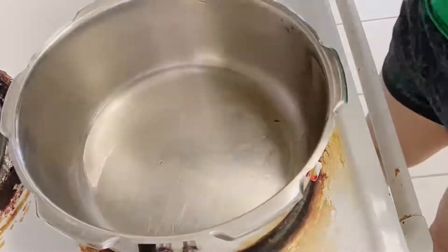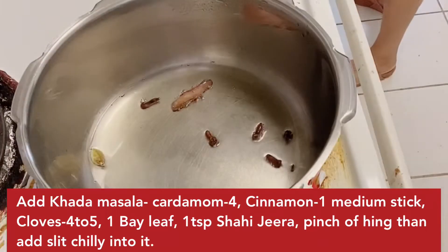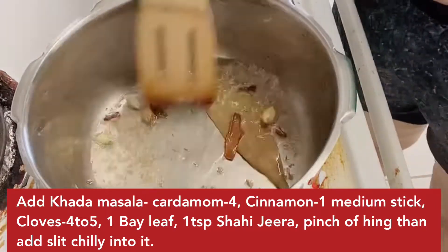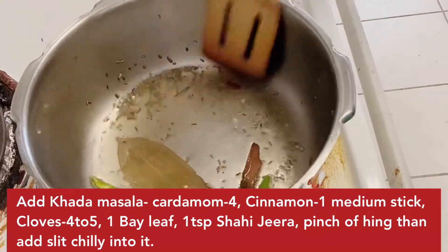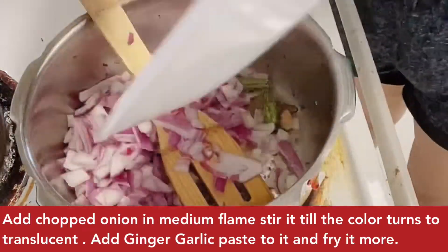We will cook in 2 tablespoons of oil: 1 dalchini, 4 cloves, 4 cardamom, 1 bay leaf — add them and let them cook. Also add 1 tablespoon of cumin seeds and 4 green chilies. I have cut them and put them in as well, along with the onion.